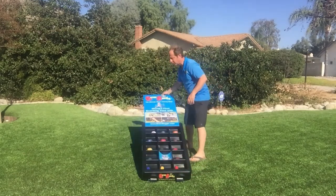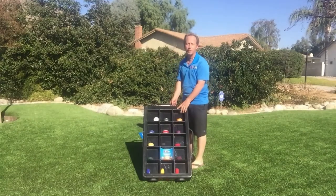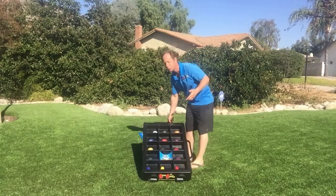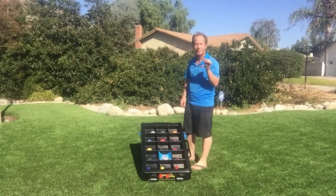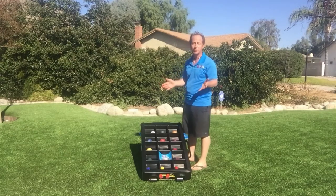The console itself is made of heavy-duty polypropylene — the same material used to make baby strollers and cribs. It's made by a baby manufacturer, so strength and durability are number one. When you feel this console, you'll see it's not chintzy plastic. It is really heavy-duty plastic that will last for generations.